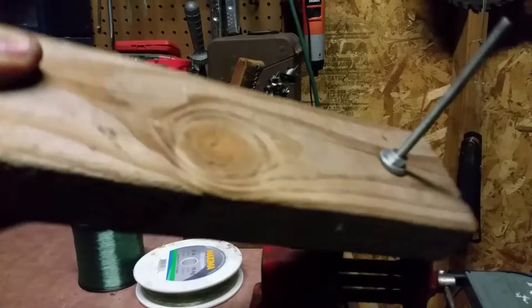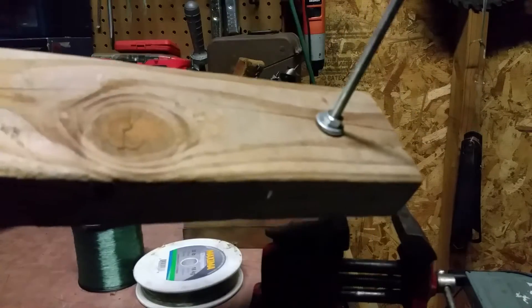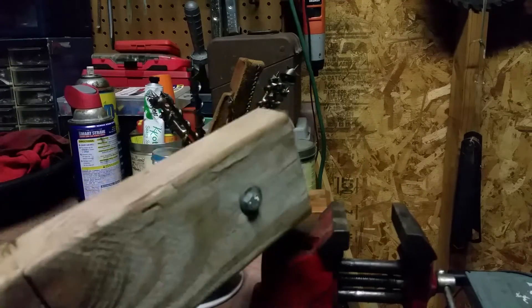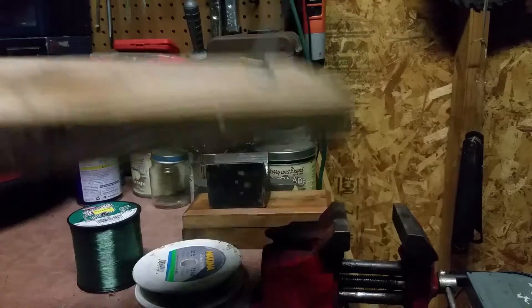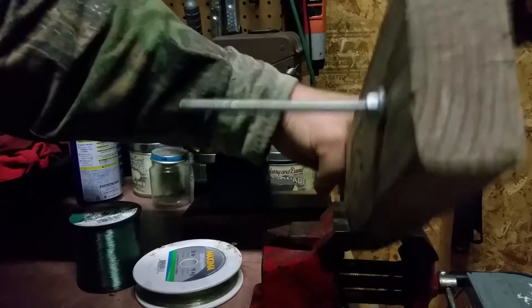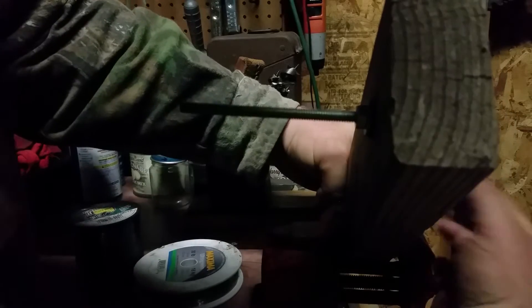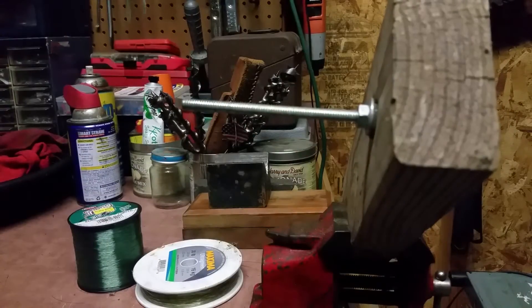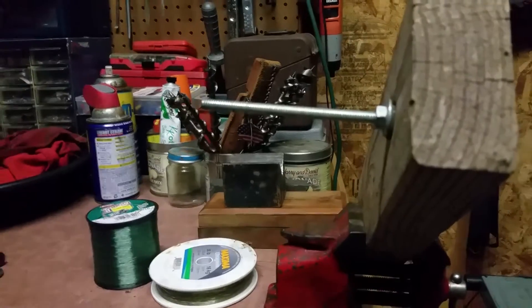It's a 2x4 — pretty simple. I've drilled a hole through it, I've put a bolt through it, and there's a washer on each side so the nuts don't sink in and that's secure and tight. I often do it like this in the garage to string new line on a pole. I put it in a vise and you can see that.